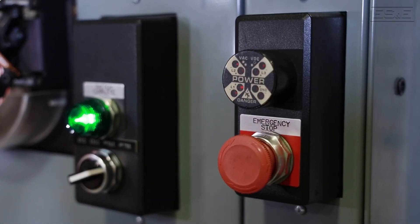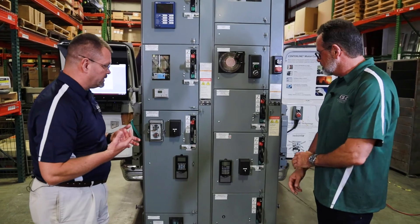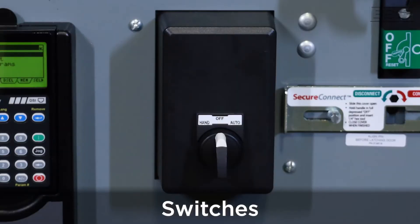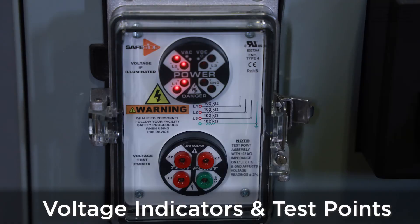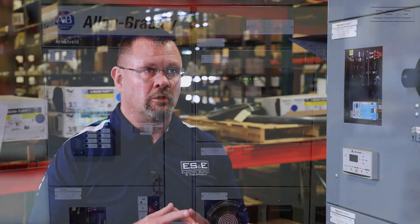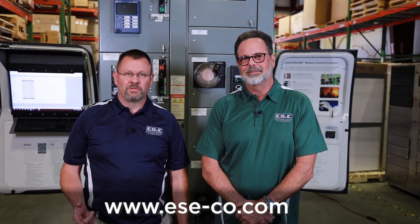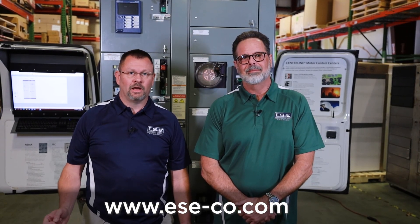So Mark, I see a lot of customization on some of these buckets — how does that get configured, and how does a customer reference additional options? There are many options available for each of these buckets. We're able to customize each bucket to the customer's needs — we can put switches, indicator lights, voltage indicators, and voltage test points to verify that there is no voltage present in the bucket itself. The best course of action is to get with your local MCC specialist and help do the configuration. For more information on MCCs, contact your local MCC specialist at ES&E, or visit our website at www.ese-co.com.